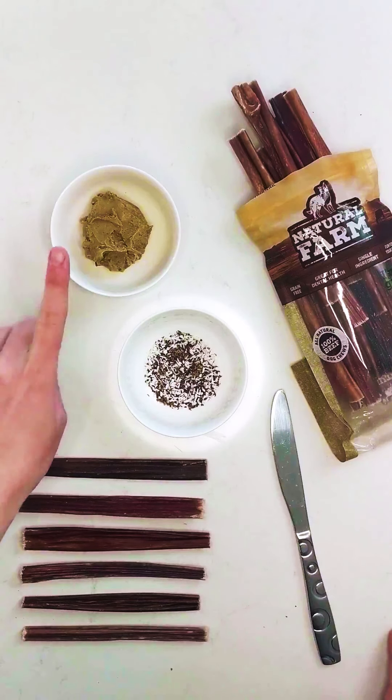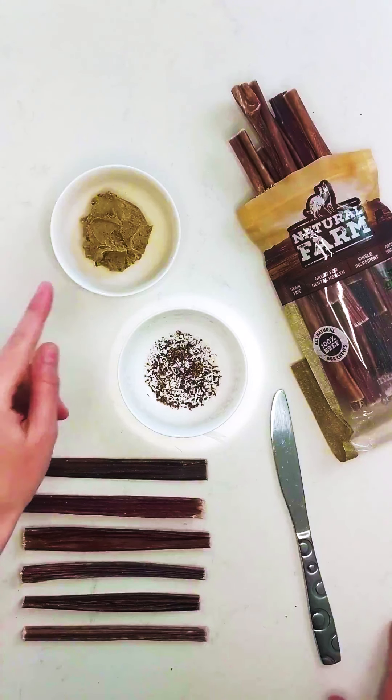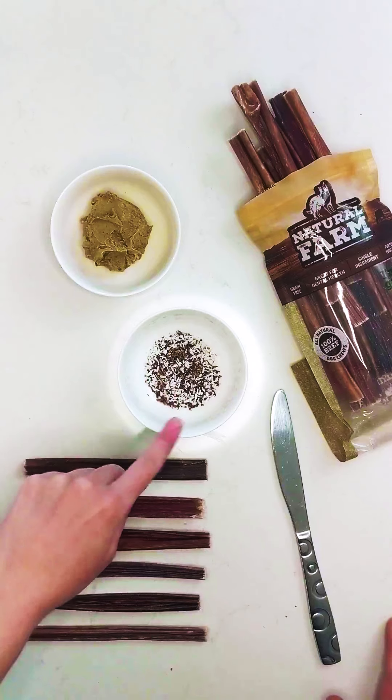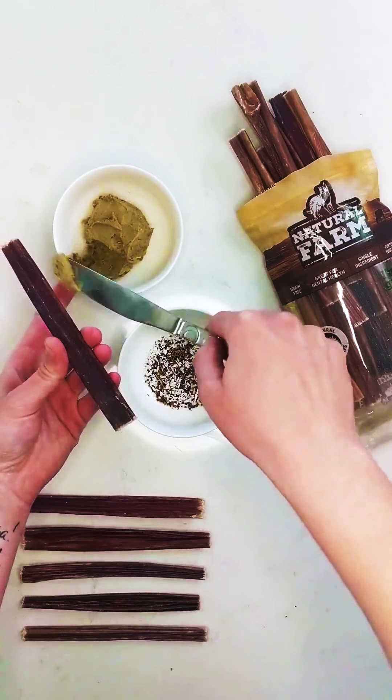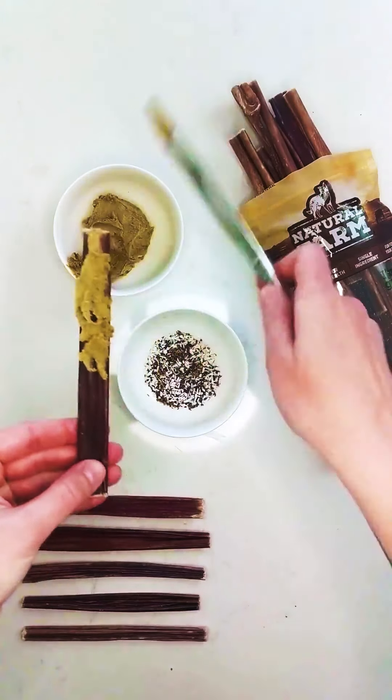So now we have our peanut butter mixture — I ended up adding a little bit more kefir in here because it was a little too thick to spread. And then in here we have our seed mixture. So the next step is to take your beef gullet stick and spread on this peanut butter goodness.